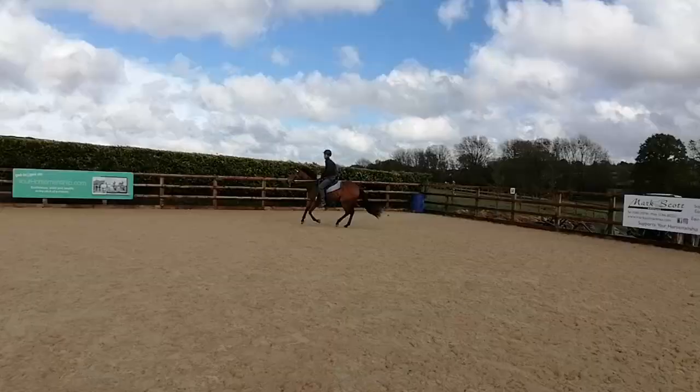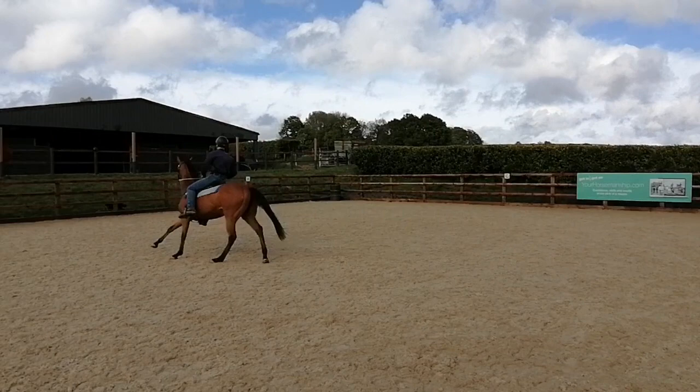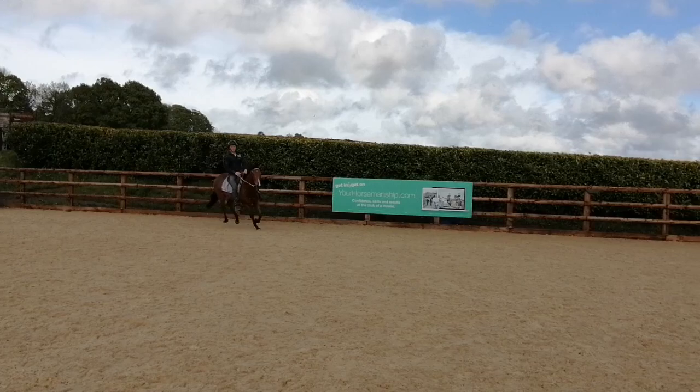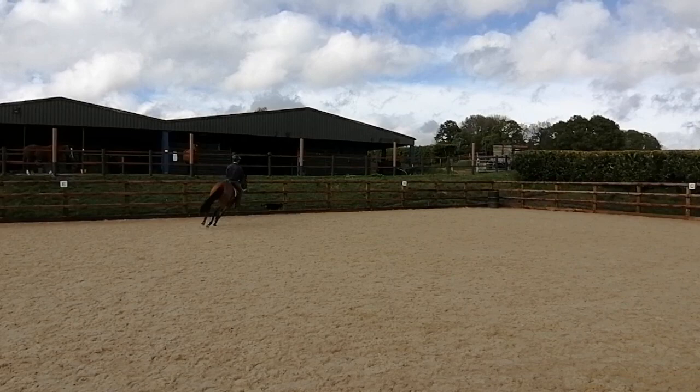You might want to do a little repetition of this because it takes a while to click onto it. So do another change — I'll come back round again and I'll change the other way. Now I'm not really asking her too much for these changes; I'm more just pointing her nose and changing my weight in the saddle to see how she copes with it. So that was pretty good there.